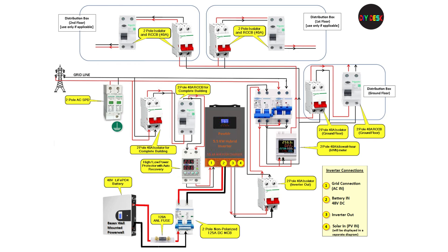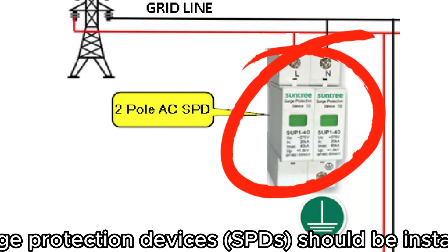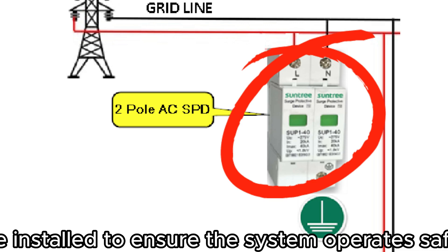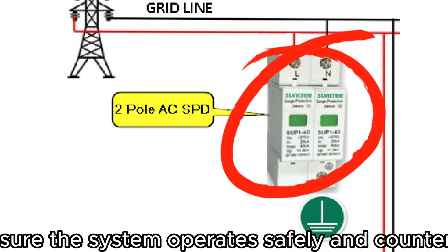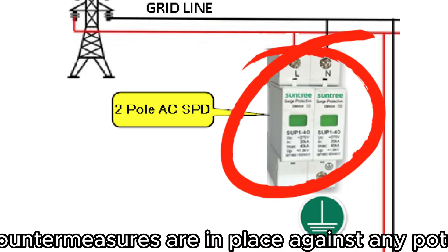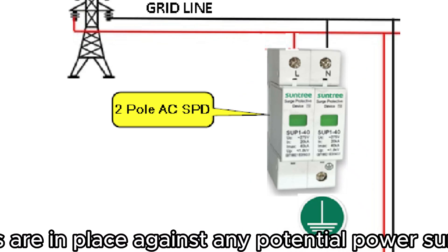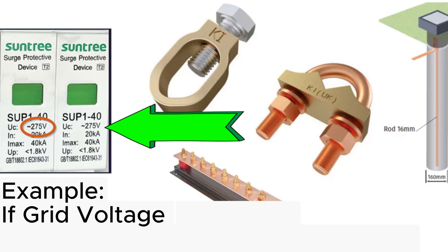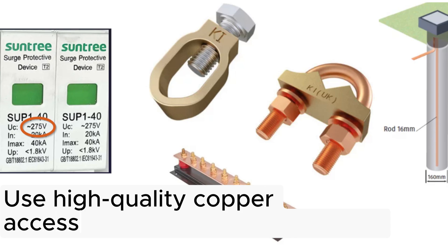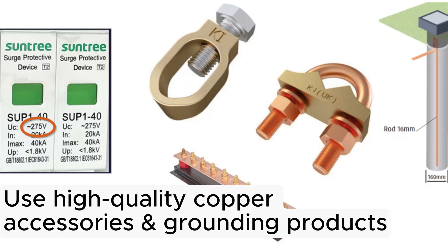Okay, so let's check the wiring diagram and understand why each component is required. The AC SPD is the first component. For safety and to protect against power surges, it's essential to install surge protection devices in the system. This helps ensure the system operates safely and handles any potential power surges. When selecting the SPD, get a value close to your grid voltage. For grounding, use high-quality copper accessories and grounding products.